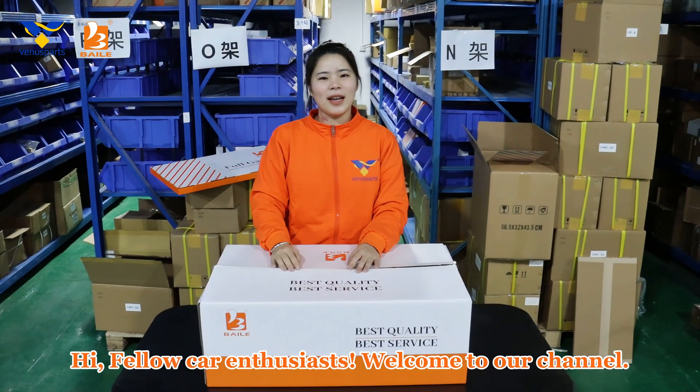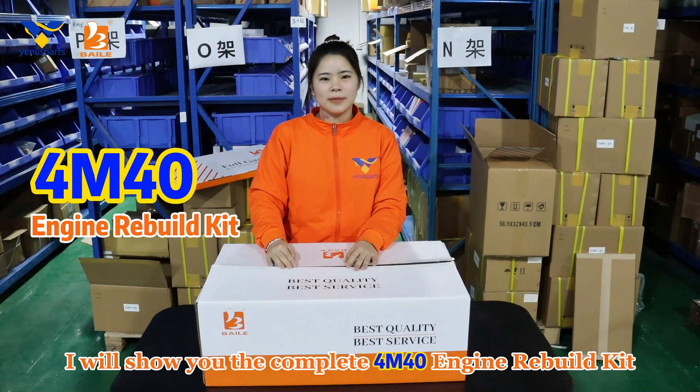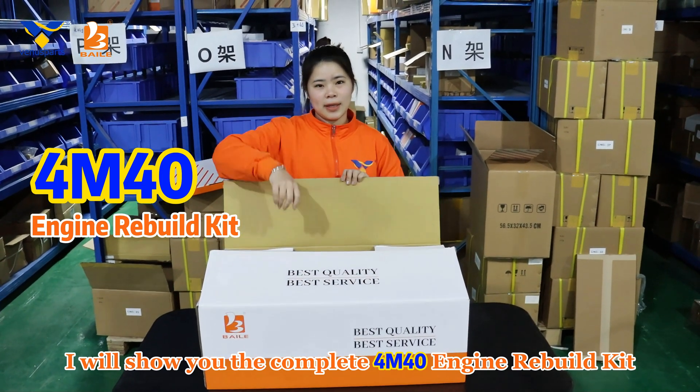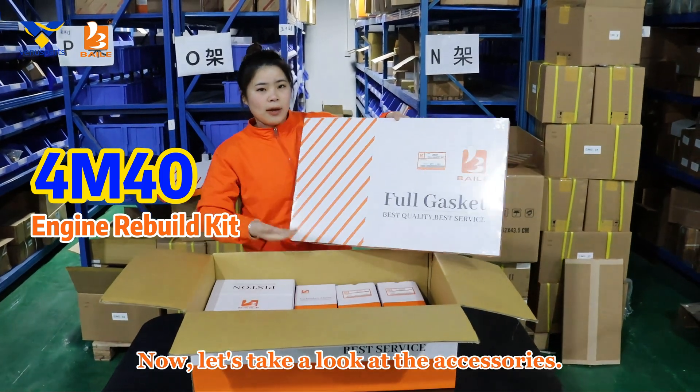Hi, fellow car enthusiasts. Welcome to our channel. I will show you the complete 4M40 engine rebuild kit. Now, let's take a look at the accessories.